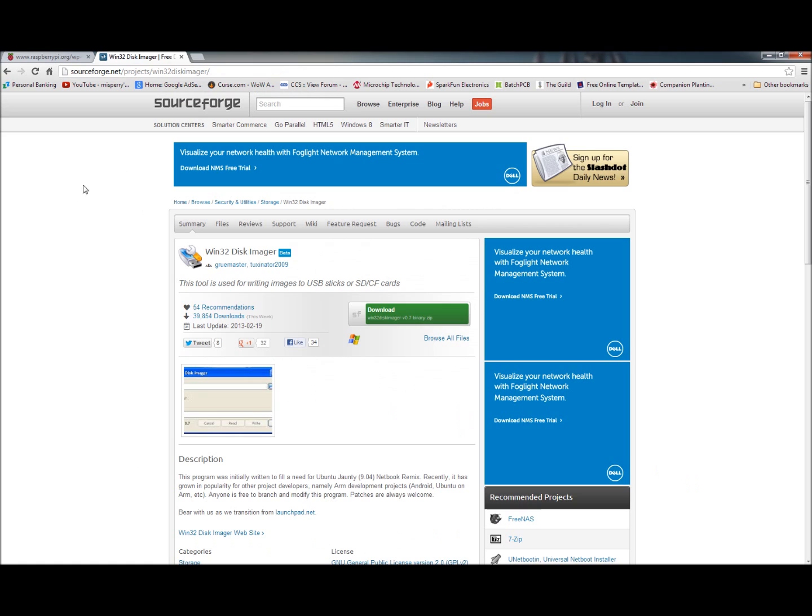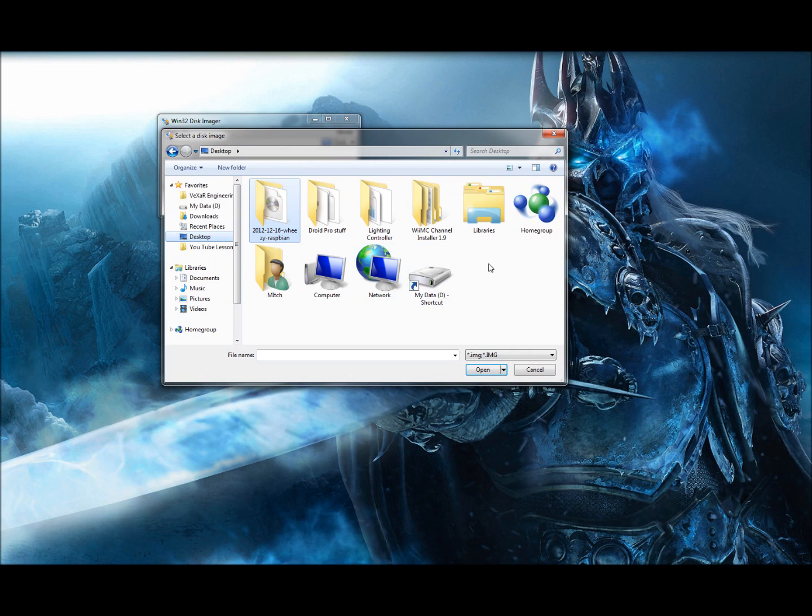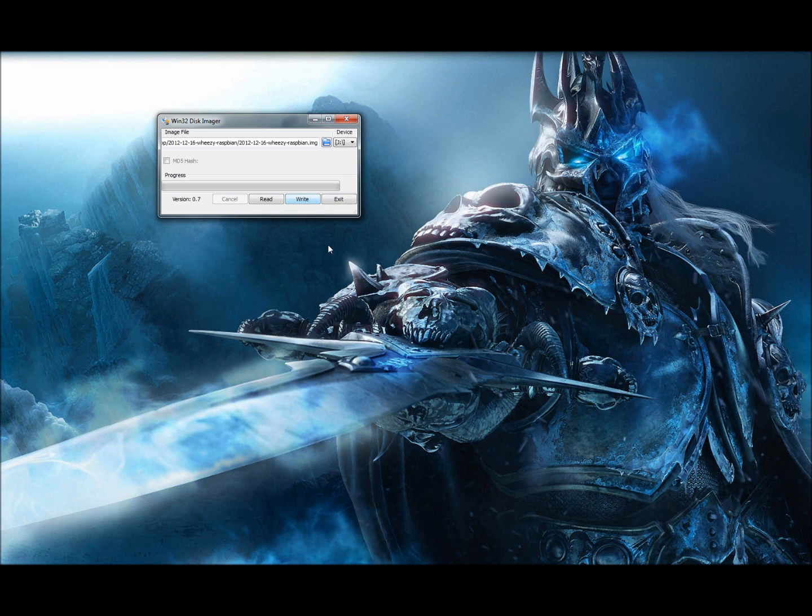How do we load it onto our SD card? The answer is Win32 Disk Imager — that's what you'll be using. I'll put the link in the description, but you can get it from SourceForge. Just download it, extract the ZIP, and run the EXE. You'll get something that looks like this — Win32 Disk Imager. It should by default let you choose the drive letter Windows assigns to your SD card through your SD card reader.